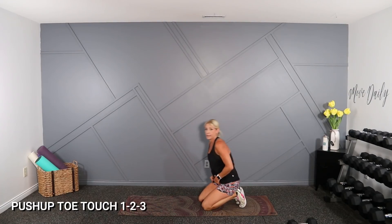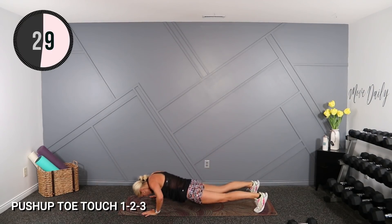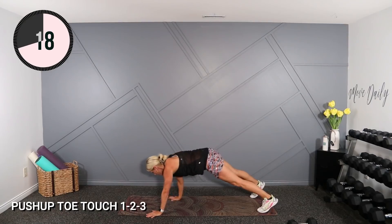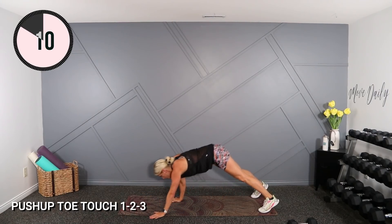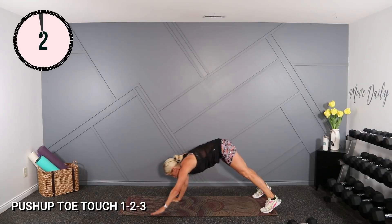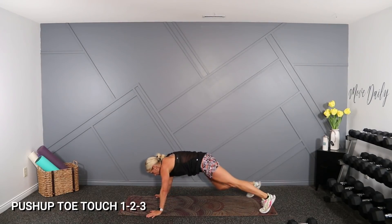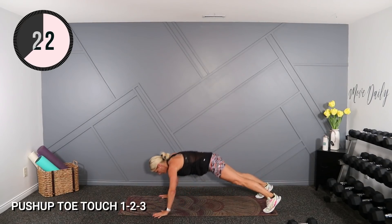Very doable for 30 seconds. Way easier than 45. A little break. Round two. One break. Excellent. One more. Are you feeling that? Stay down here for abs.